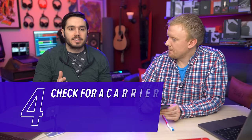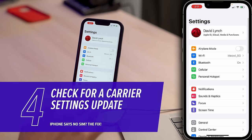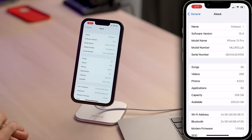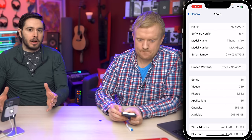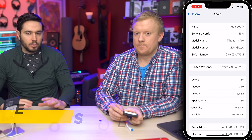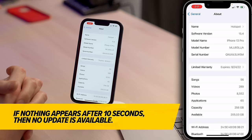Sometimes just the act of reseating the SIM card can fix this problem. Give your iPhone a few seconds to reconnect to that SIM card and see if it says no SIM in the top of the screen. If it doesn't, move on to our next step, and that is to check for a carrier settings update. Open the Settings app, scroll down and tap General, then tap About. Wait here for about 10 seconds. A pop-up will appear on the screen saying a carrier settings update is available — would you like to install it? You always should, but it will only appear if an update is available.